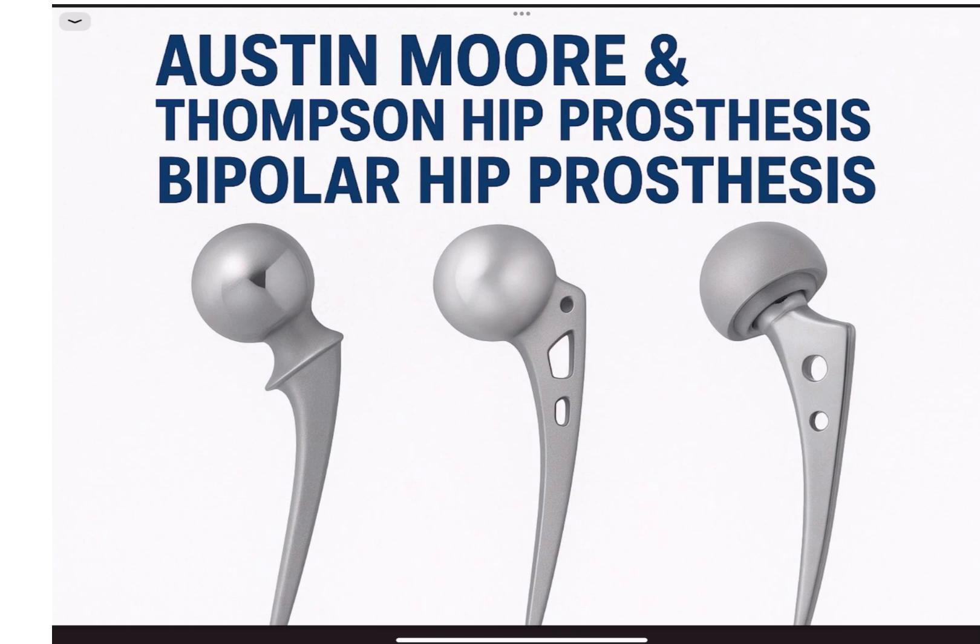Another advantage of bipolar hip prosthesis is that if we want to convert the hip to a total hip replacement, we only need to replace the acetabular component, provided the size of the femoral component is known. This was all about hemiarthroplasty prosthesis — thank you and have a nice day.